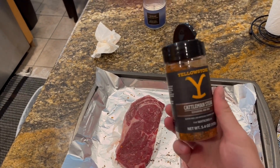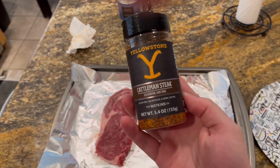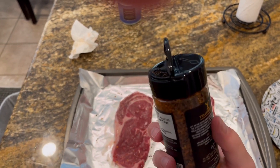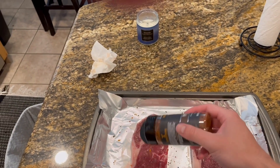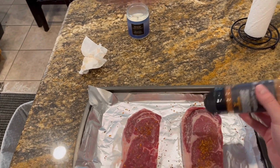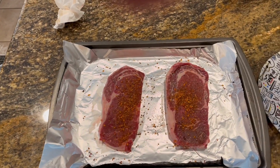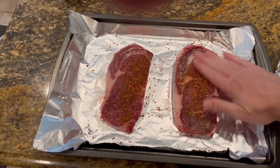I got the Yellowstone Cattlemen steak seasoning — this is actually the second time that I've used it. I really like it. You don't have to put too much of it on, but you kind of do that at your own preference. I will say there is paprika in it.